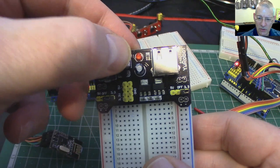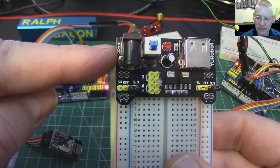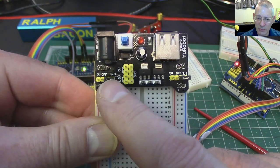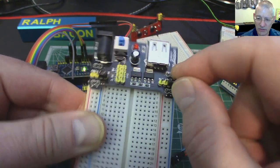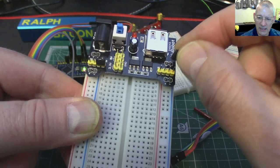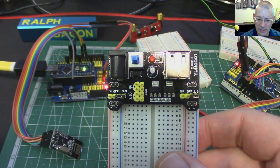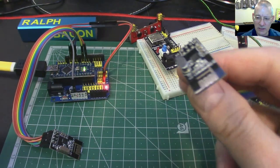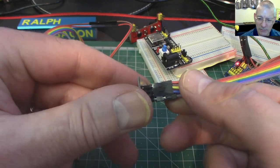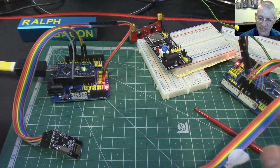I actually prefer this other power unit because it's got a nice on/off switch. You can change either side to 3.3 or 5 volts, or switch it off, just by moving the little jumpers. However, the NRF24L01 modules aren't breadboard-friendly — they have an eight-way dual header pin underneath. You can connect them with dupont cables, which works quite well for testing.